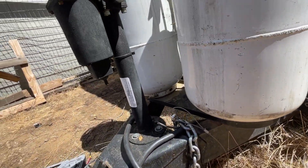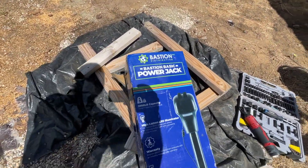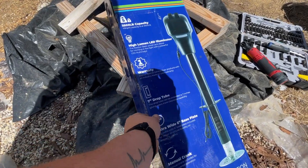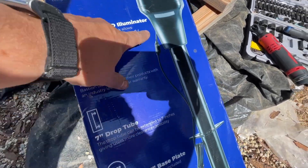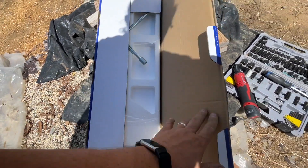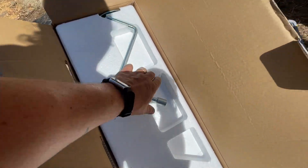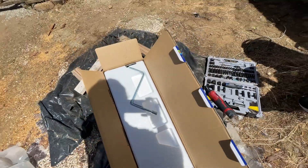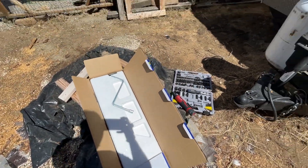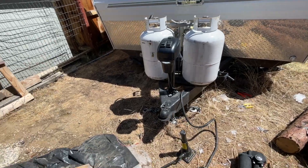Then just slide the new one on — it's as simple as that. Today we have a new jack and it should come with everything we need, including a fuse inline with that one wire that goes to the battery. It also looks like it comes with a manual tool, and I'll show you guys what it looks like. It should take about 10 to 15 minutes to change it.